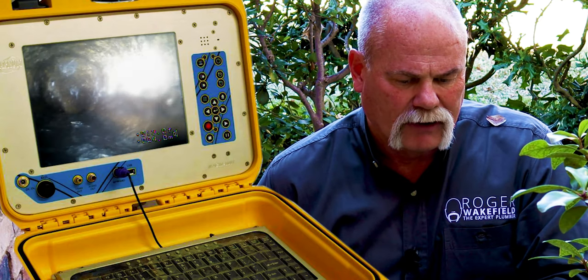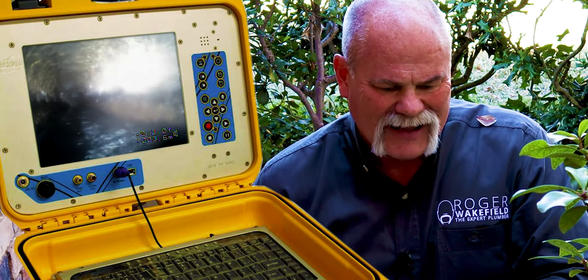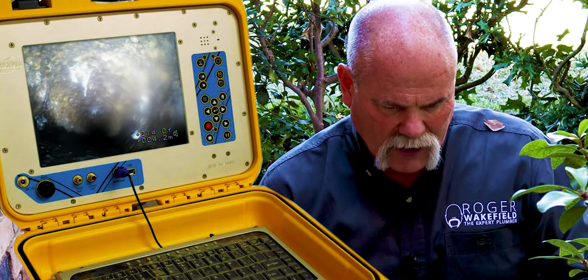Now look at all this build-up on the bottom right here. I can't tell if that's mud or what that really is, but there's a lot of it building up on the bottom of the sewer line. Here's what's going to happen — that's going to lead to catching toilet paper, catching anything like that, and that's going to lead to stoppages along the way.